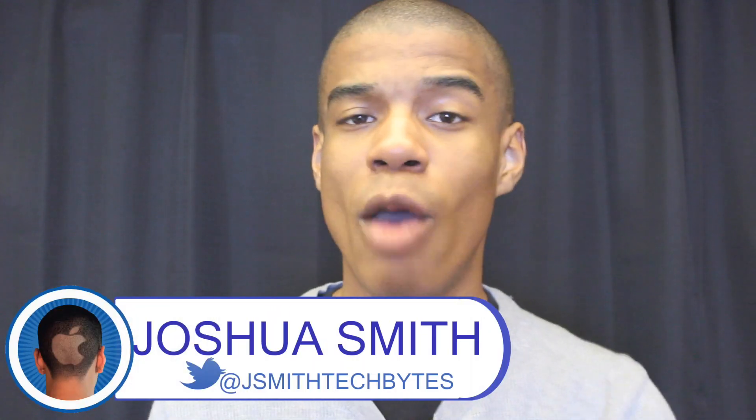Hi and welcome to a Cult of Mac App Review, brought to you by Tech Bytes with Jay Smith. When posting a picture to Instagram, there's nothing more irritating than when you can't fit the whole picture in. But luckily, the app Instasize claims to have a solution to this problem, and so much more. And today, we're giving the app an inside look, so stay tuned to check it out.